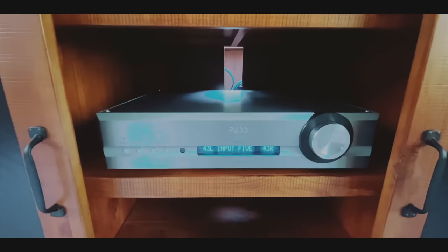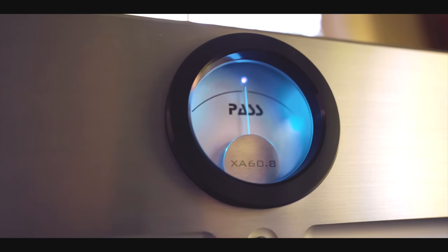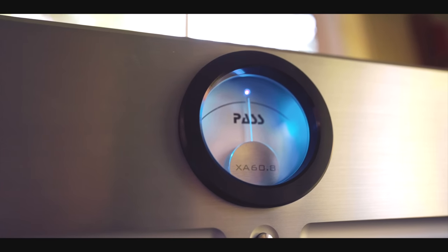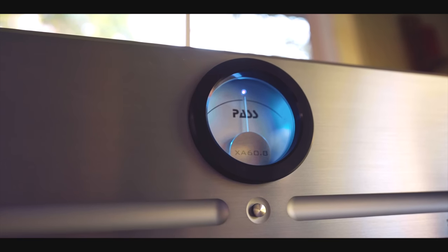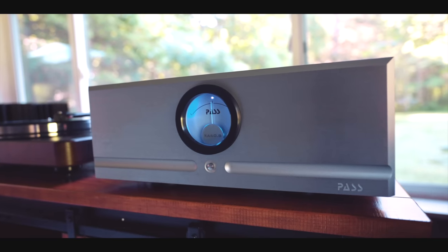I've powered these Heresy 4s with tubes, with Class D, with Class AB, with Class A, and they absolutely, without question, to me, sounded the best with the two Pass Labs offerings — the Integrated 25 and even the Integrated 250, and even the XP10 and XA60.8 monoblocks I have back there. I don't have any deal with Pass Labs. I don't make a cent on my audio reviews.